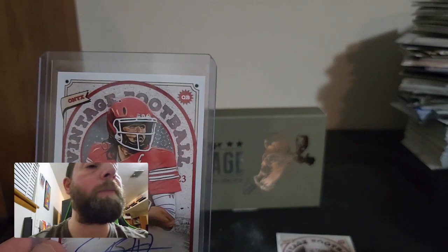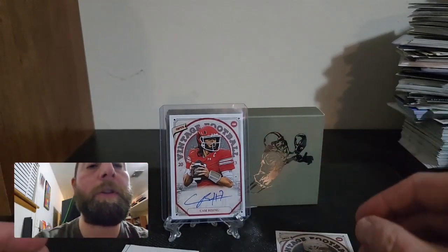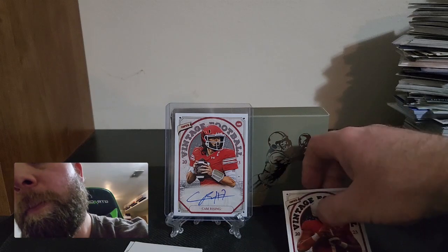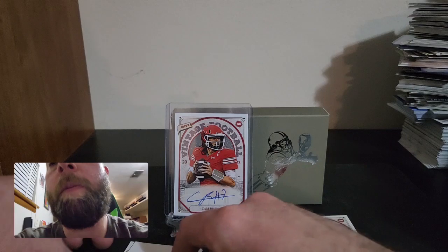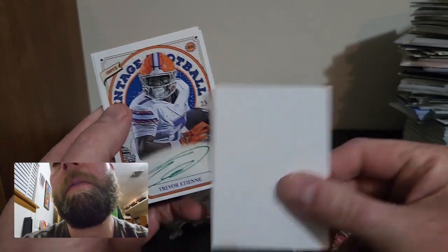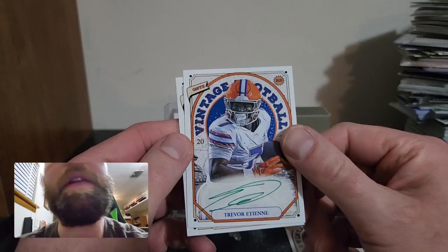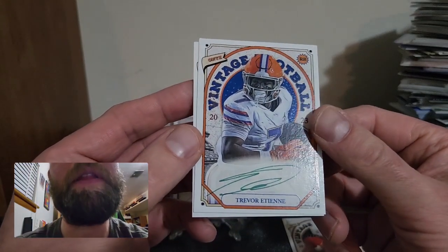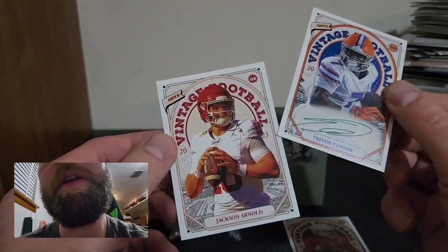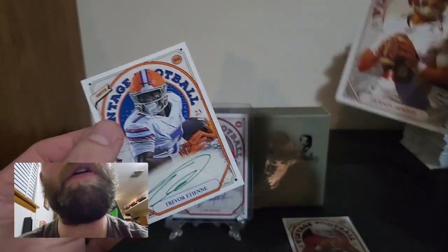Not sure if the next card will be a base — this is my first time opening this product. The base cards aren't really the main thing we're after. The next card is Trevor Anthony — that's not bad, it's a green auto. I think these might be numbered. And we got a Jackson Arnold on the back as well. So Trevor Anthony is our second auto.